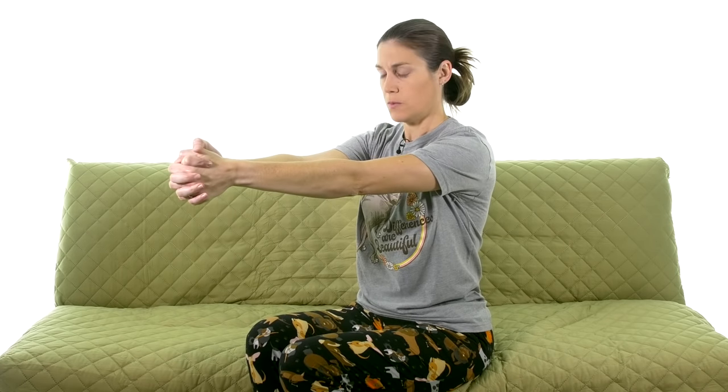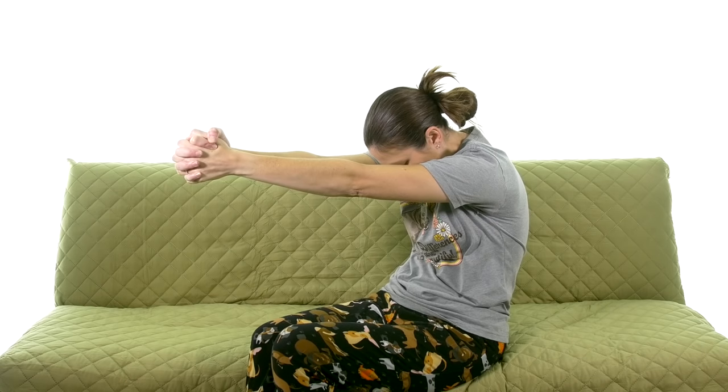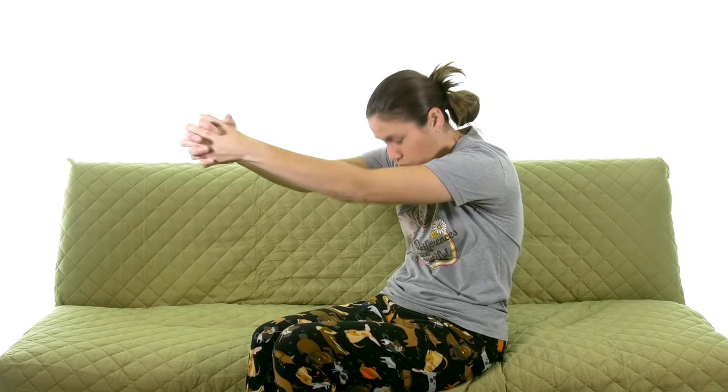The next one is a rhomboid stretch. The rhomboid muscles pull those shoulder blades together — when you're doing rows or similar machines, those are the muscles you're working in that upper mid-back area. You can do this with legs out on the floor or sitting. Clasp your hands in front of you, punch forward, tuck your chin down, and arch your back behind you almost like you're making a C with your body. The more you can get that C-curve, the more you'll stretch those rhomboid muscles. Hold for 30 seconds, three times.